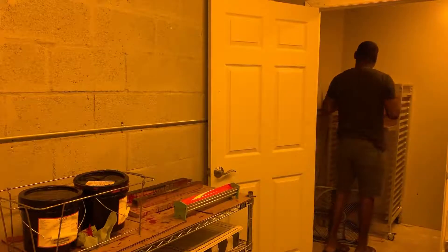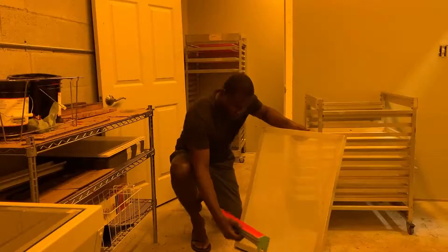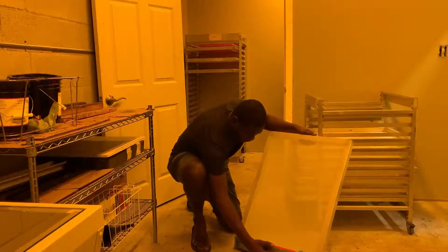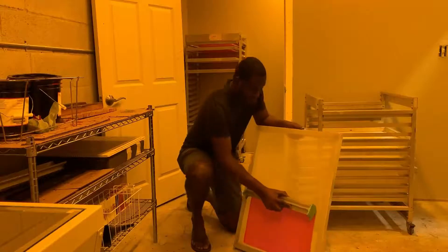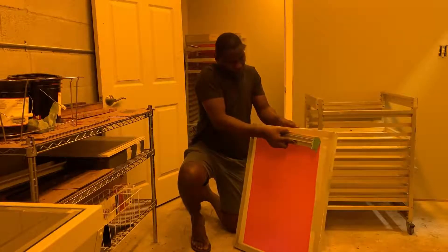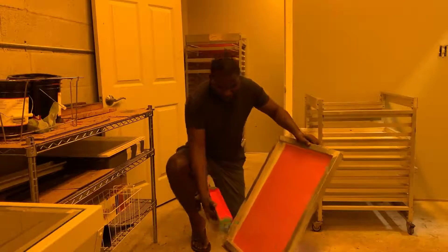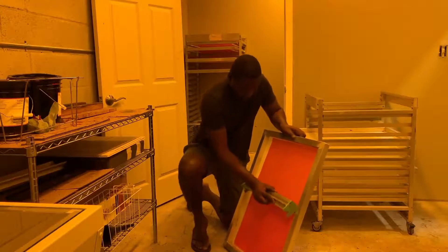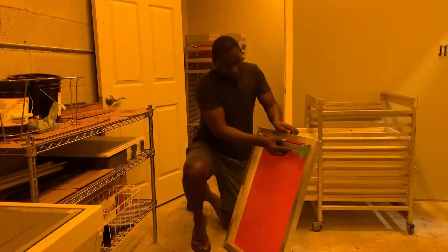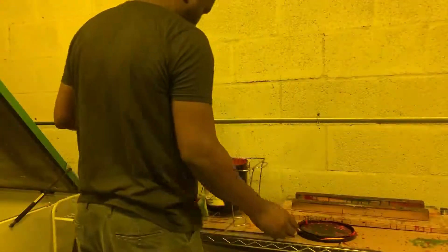I'll be showing you another way to do it if it's a little bit easier. Get on your knee on the floor, put the screen at an angle, and use the scoop coater with one hand. Just go up slowly, then turn the screen around and do the same thing. Just go up slowly and once you get to the top, saw it off.